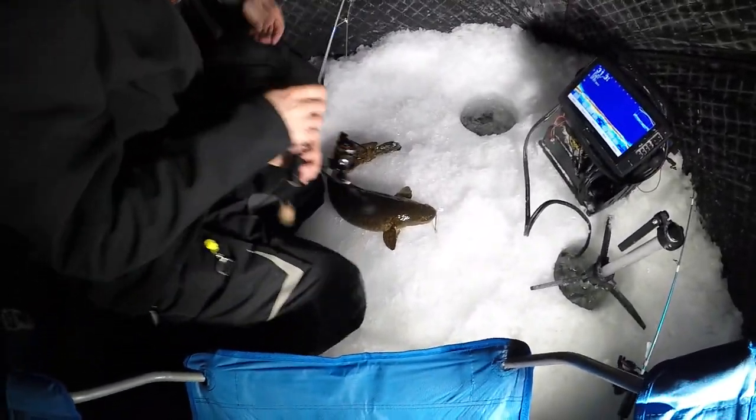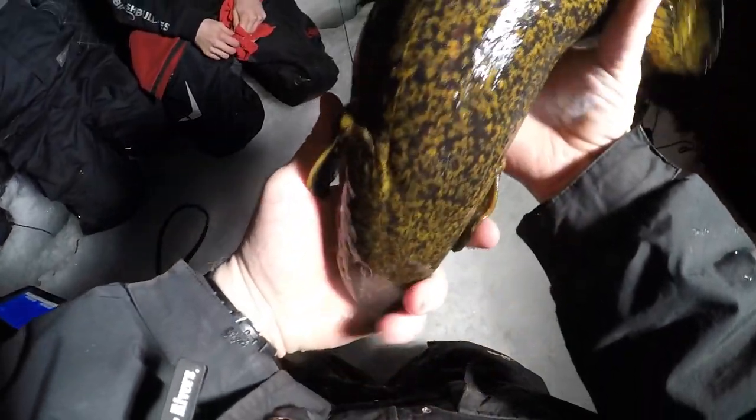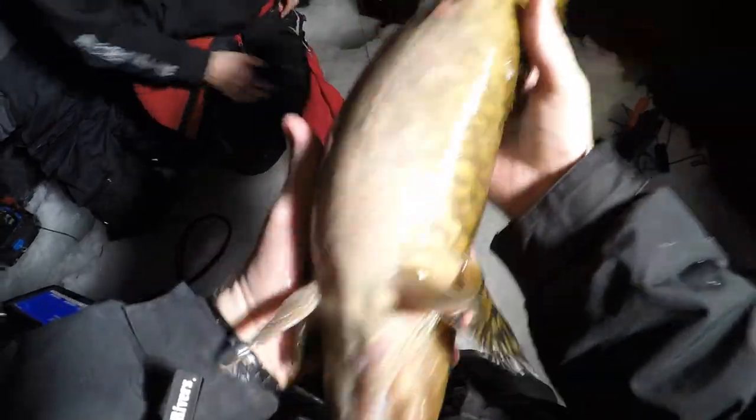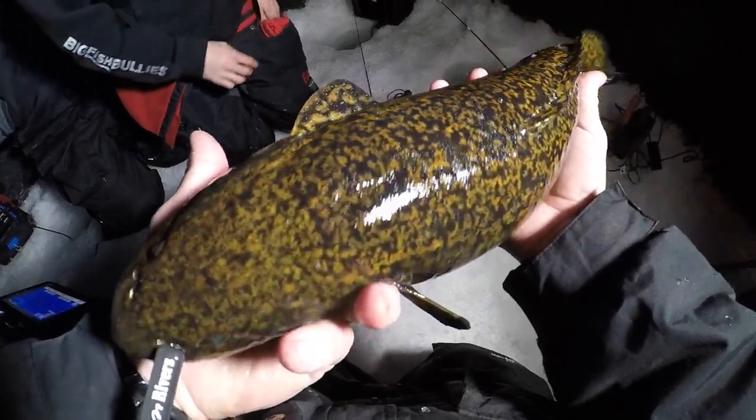There you go boys. Are you kidding me? That a boy. He's doing 360s. No way — it did a 360 in my hand.